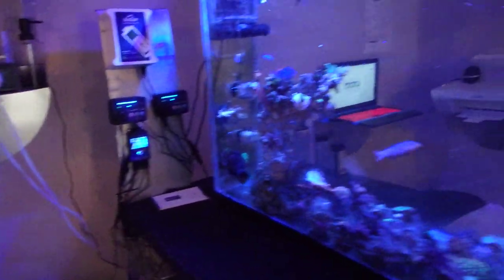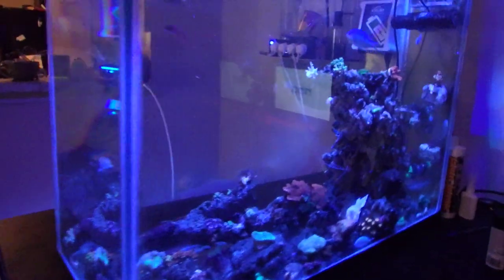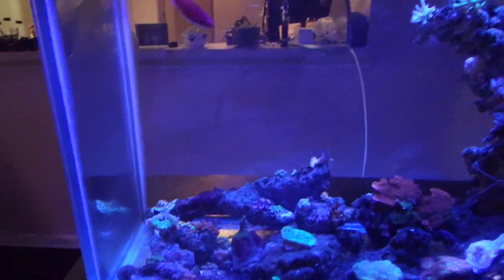Alkalinity is a little high right now — I may be dosing a little high, but I like to keep it that way. I definitely don't want it to drop. I'm using Reef Crystals as my salt.